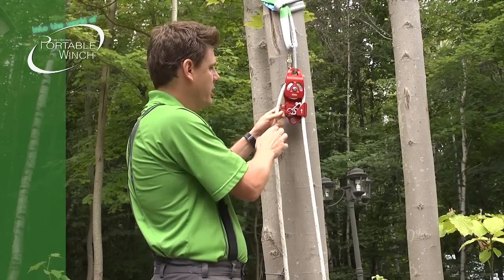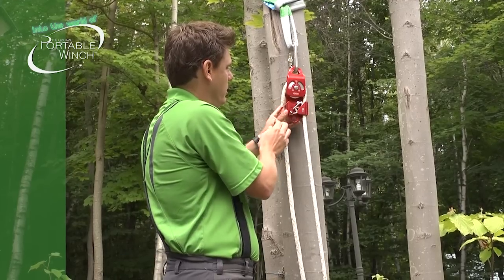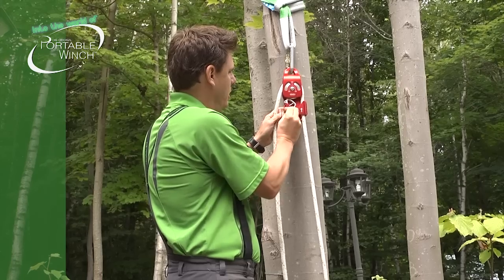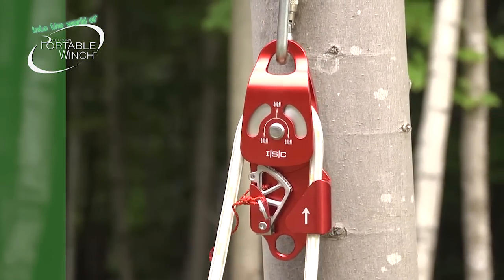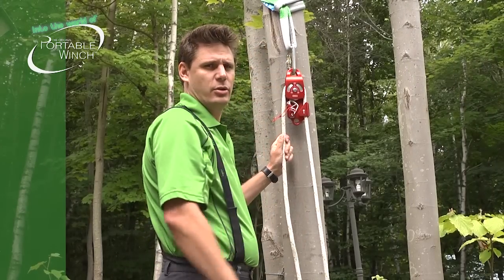Also, this pulley can be used as a regular pulley. All I need to do is open this locking here and release the cam and lock it in position. So like this, it's a regular pulley — it goes up and down. Really nice and easy to use.